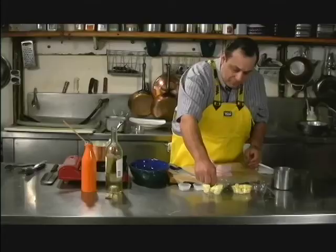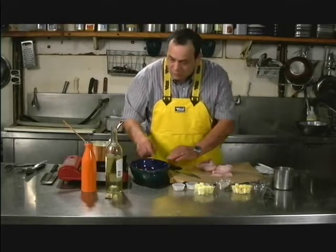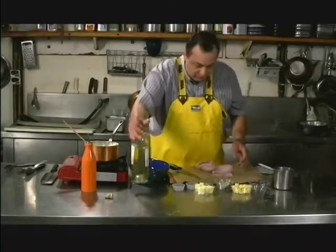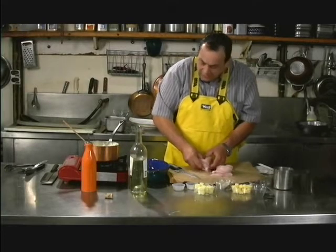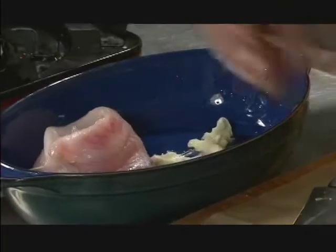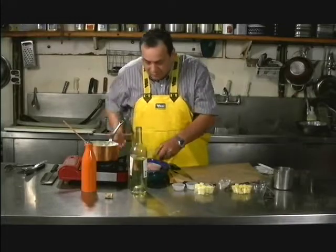Dab a little butter on the bottom of your baking dish — just like that, about a quarter teaspoon — and a little bit of white wine. We'll put the bird's nests into the dish like so.